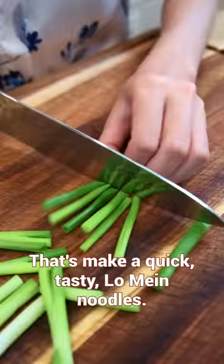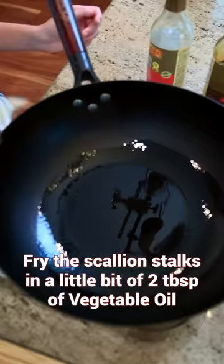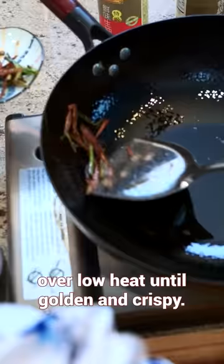Fry the scallion stalks in a little bit of oil over low heat until golden and crispy. Remove them to the side.